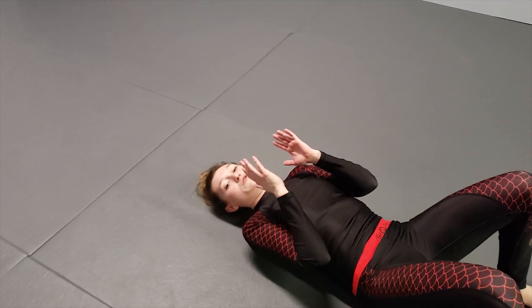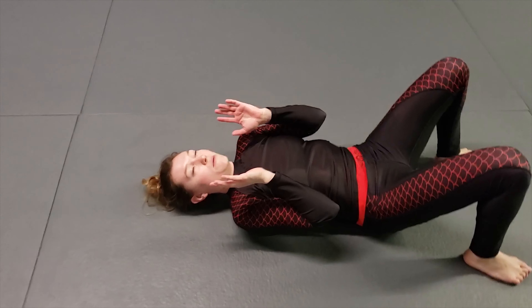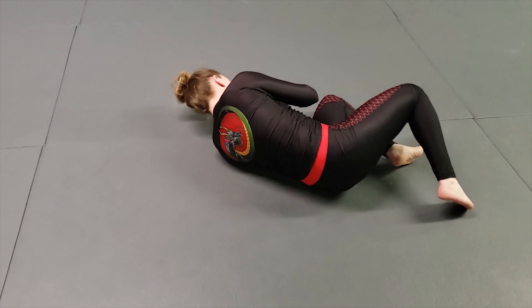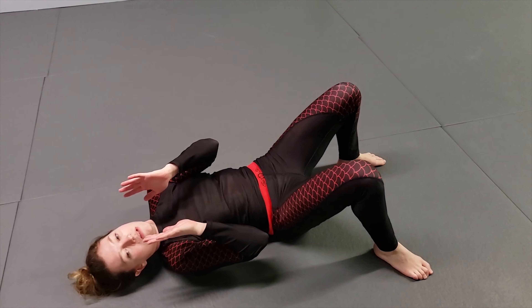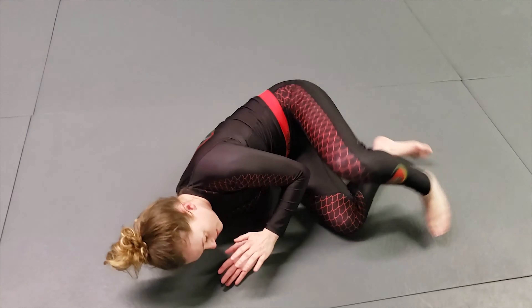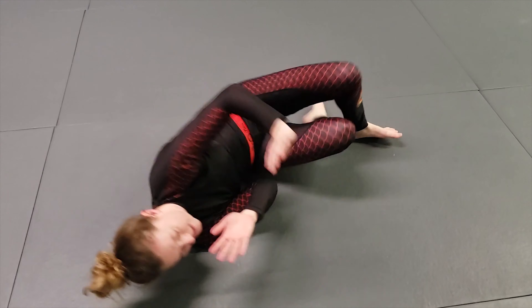You can do this in place, so what that would look like is falling over to your other side, shrimping your hips out, sliding that knee through, falling to your side, shrimping your hips out, sliding that knee back through.